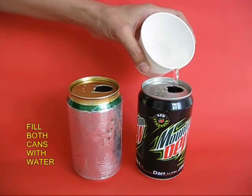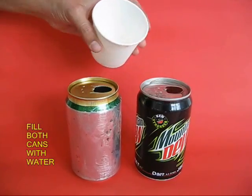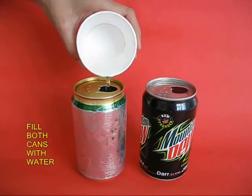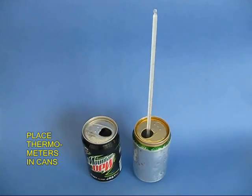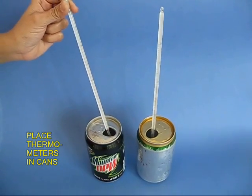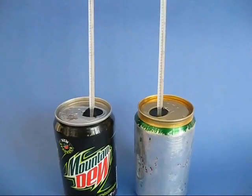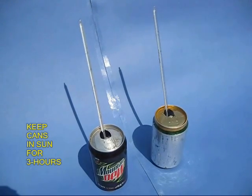Fill both the cans with the same amount of water, up to the top. Then take two thermometers, place one in each can, and measure the initial temperature of the water. Keep both cans in the sun outside for almost three hours.